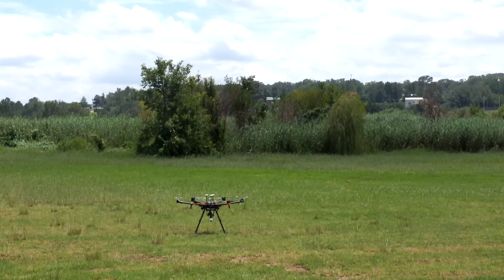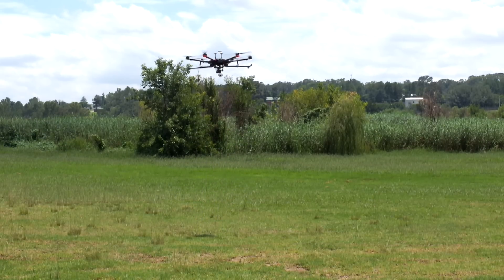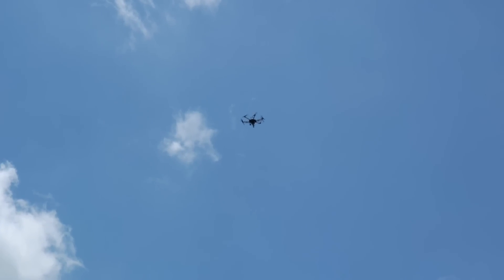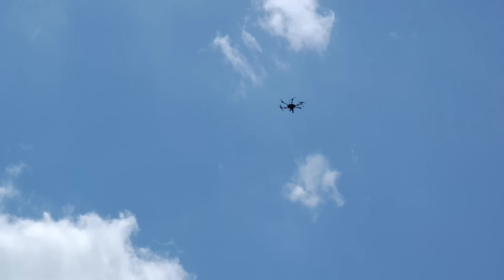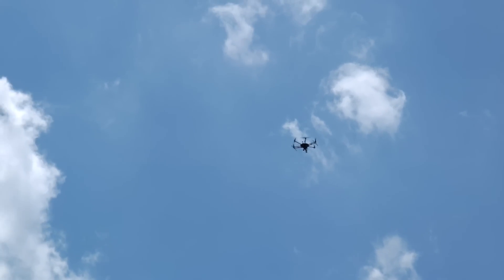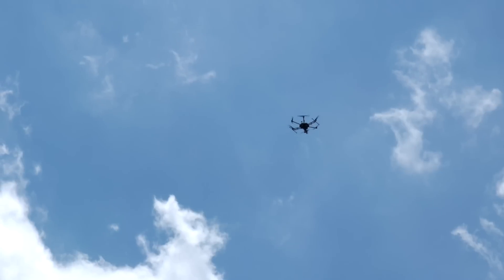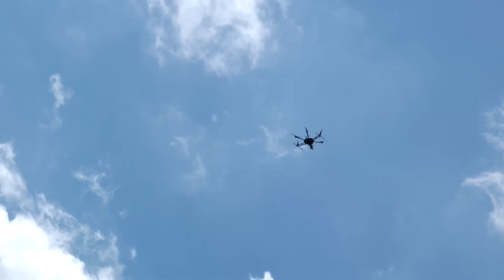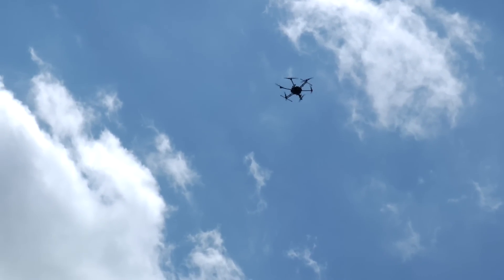Three, two, one. Sky, come here boy. Okay, so altitude of 42.5 meters, holding steady and it's started mapping, and it is taking images as it is flying. It is pointing down. Everything looks great so far and it's following the grid mission at 2.7 meters per second.